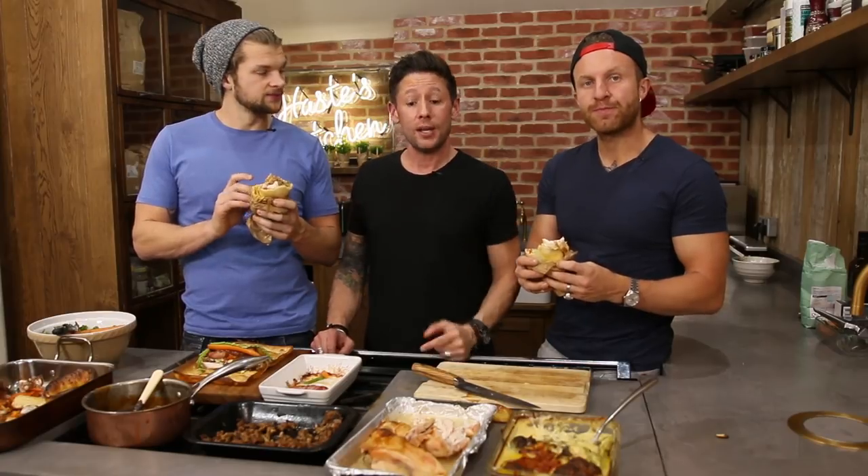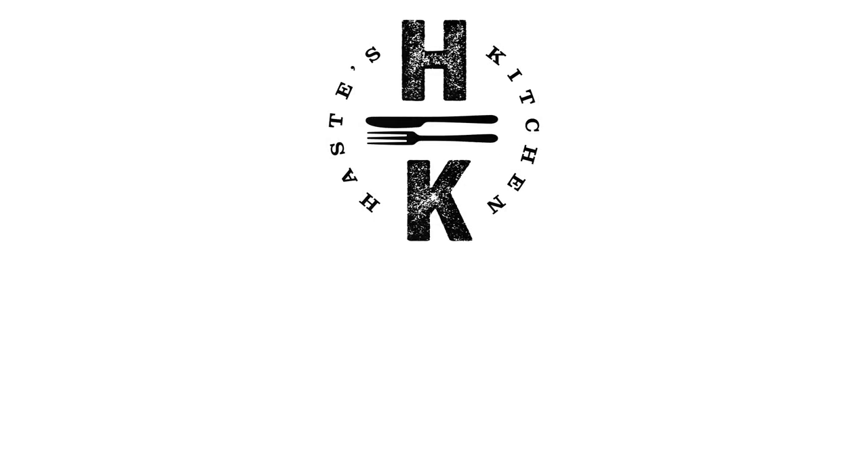Please subscribe to the channel, please go and check out their video. Thank you, and we'll see you soon. Honestly this is amazing, it's really good. Thanks guys, have a great Christmas - see you later, bye!